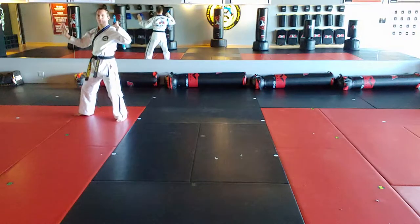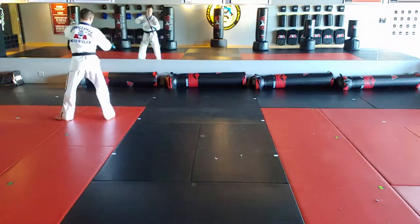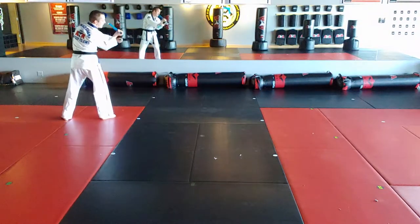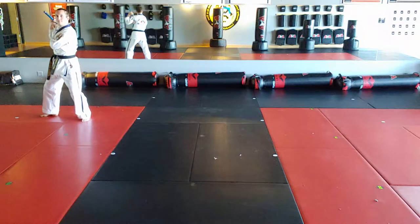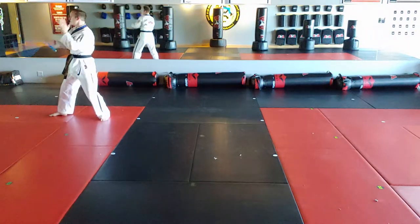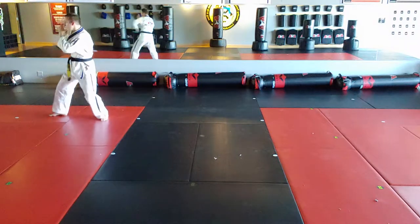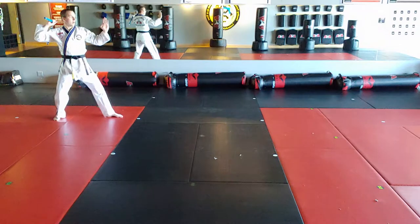Then sliding triangle. Then left foot steps, right hand grabs, then right hand twists under, left hand armpit, spinning block. Then X-strike one, X-strike two, triangle. Turning look, sliding step, triangle.